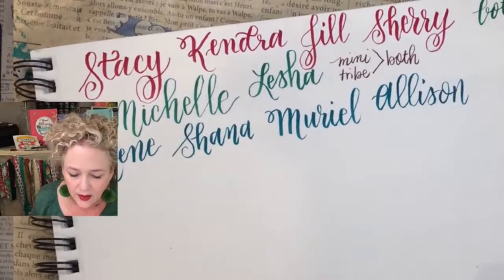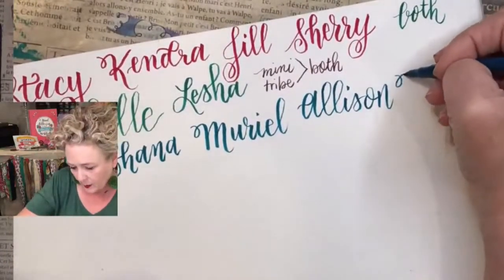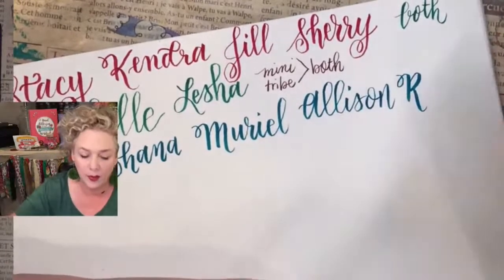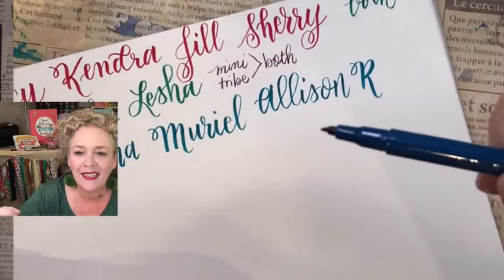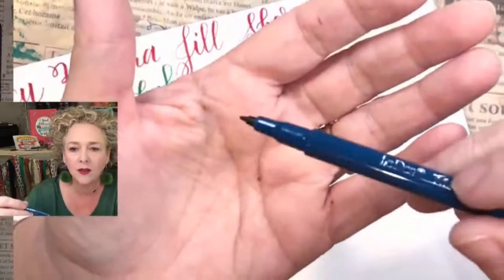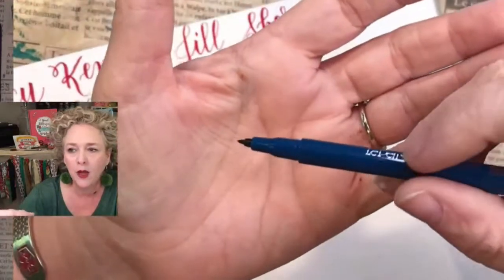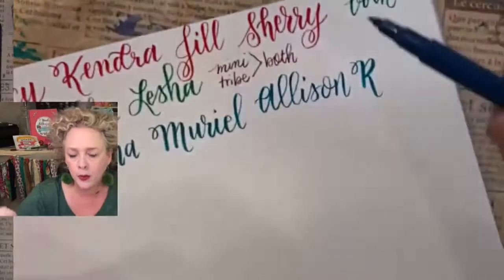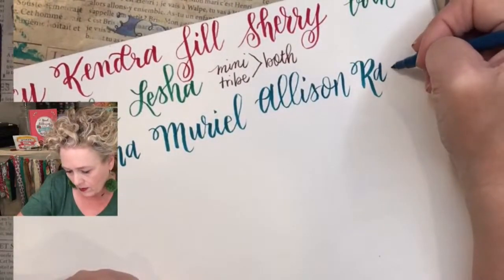Two L's on Allison. Now we have Rachel. This pen is flexible — you can see I'm pressing hard when I go down and then lifting up. Sometimes the tip kind of warps to one side because of the pressure. All you have to do is put a little bit of pressure on the other side to straighten it. Rachel — heavy down, heavy down.